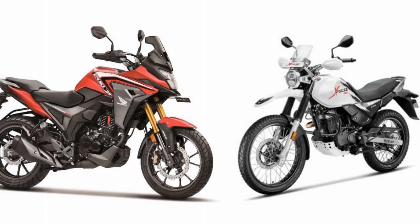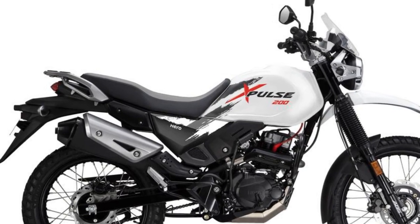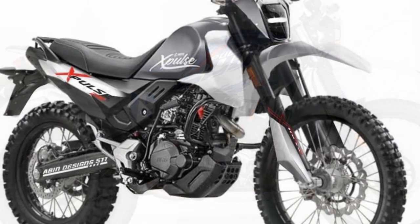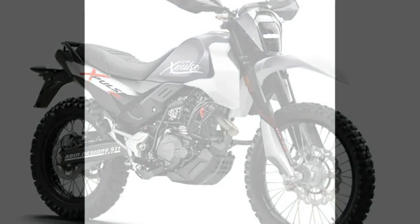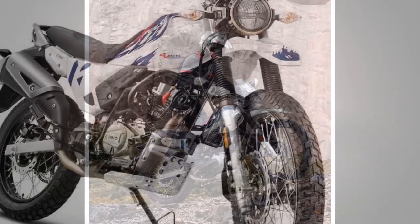3. Torquey engine — the 199.6cc single-cylinder engine delivers torquey performance, especially at low and mid-range RPMs. This characteristic is advantageous in both off-road situations and city commuting, where quick acceleration and responsiveness are appreciated. 4. Versatility — the Hero Xpulse 200 offers versatility in terms of riding scenarios, whether you're zipping through city streets, tackling twisty mountain roads, or exploring remote off-road trails. 5. Comfortable seating — the motorcycle features a single-piece seat that offers decent comfort for the rider; however, for extended journeys, you may consider investing in additional cushioning or accessories to enhance comfort.